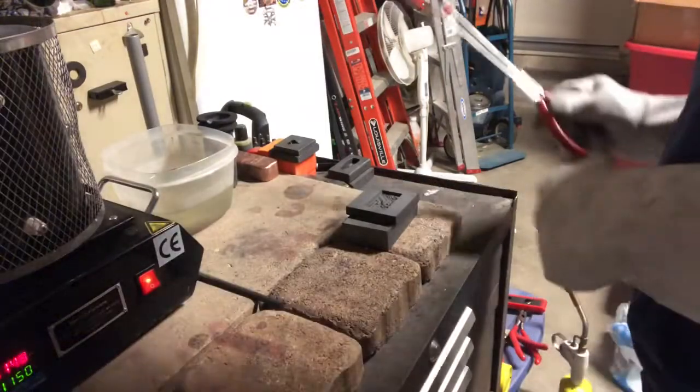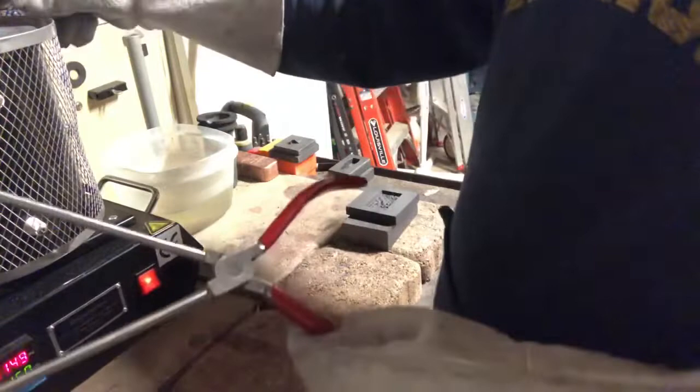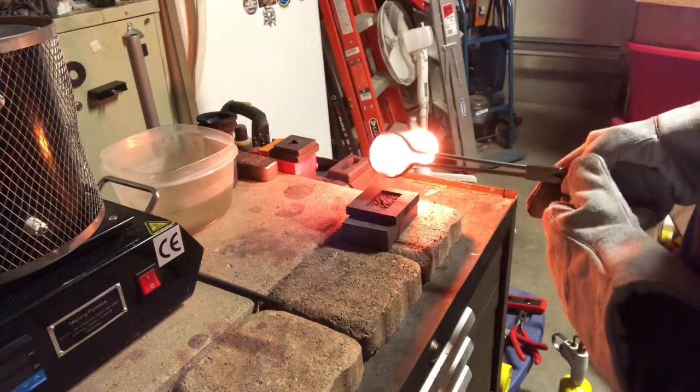That one should be hot enough. I heated it up pretty good with map gas, so here we go. I'm going to pour the first one in copper as a test. I'm not going to pour a silver one until the copper one works out — copper is actually tougher to pour than silver because it solidifies a lot quicker. Here we go, let's give it a shot. Let's see what it looks like.